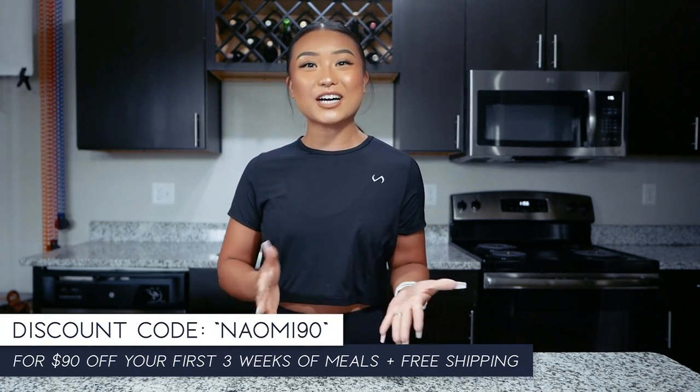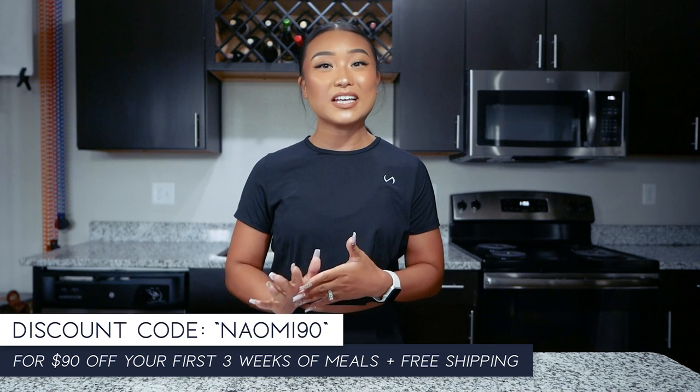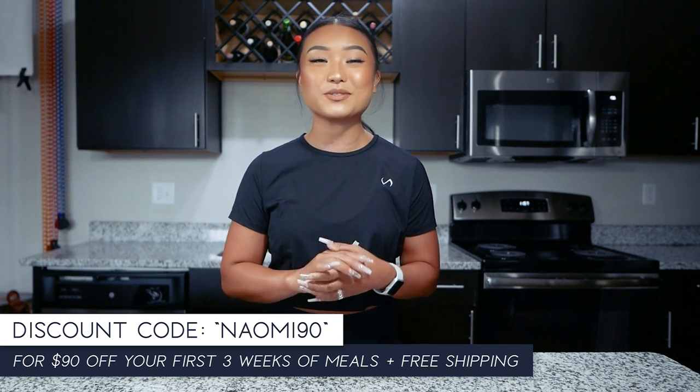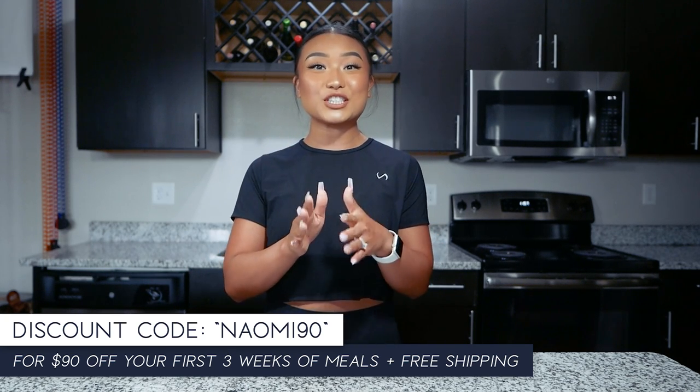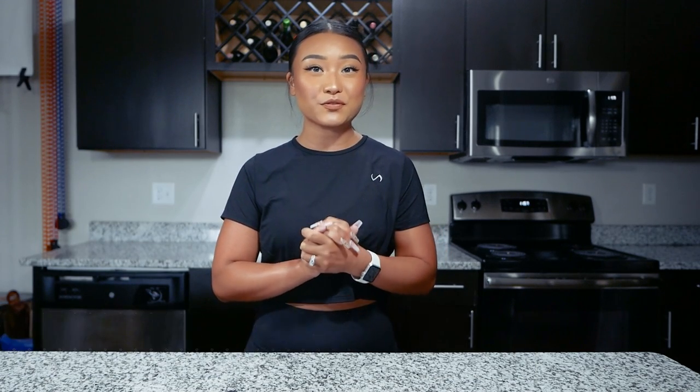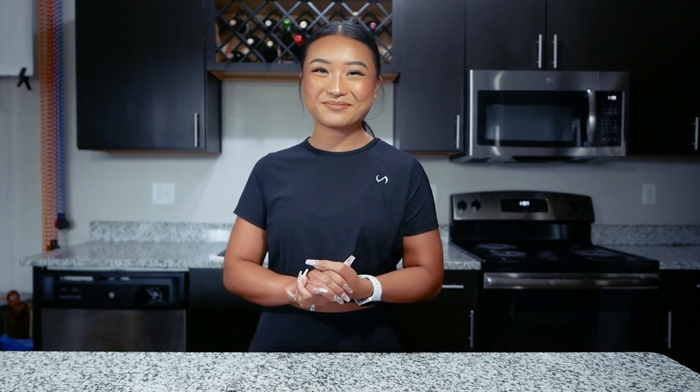Before we go, make sure to check out Factor. I have a discount code and link that will give you $90 off your first three weeks of meals plus free shipping. The link and discount code are in the description. Thanks so much to Factor for sponsoring this video. Let's get to the gym and work out!